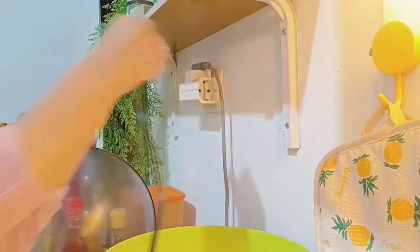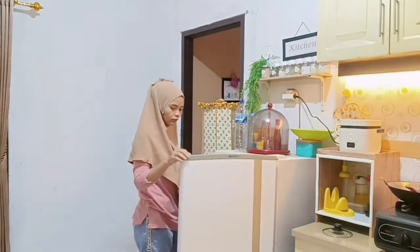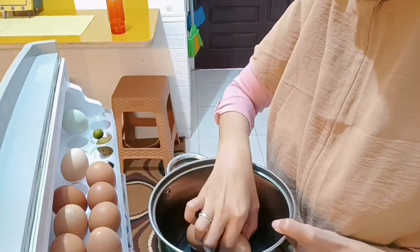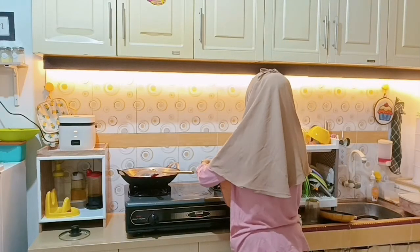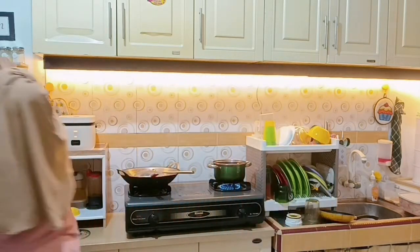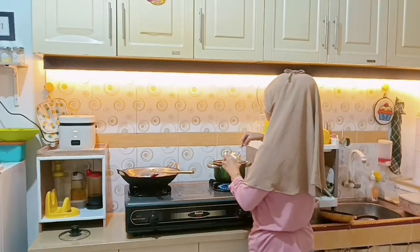Hari ini aku mau share kegiatan sebelum Idul Adha. Aku lagi mau masak, masak nasi dulu karena belum masak nasi, terus aku lanjut mau rebus telur. Hari ini aku pengen bikin ayam kuah kuning yang aku campur sama telur rebus. Jadi ini aku mau rebus telurnya dulu, cuman ayamnya masih beku karena baru aku rendem. Untuk telurnya aku kasih garam dulu supaya nggak pecah, cuma 4 butir telur.